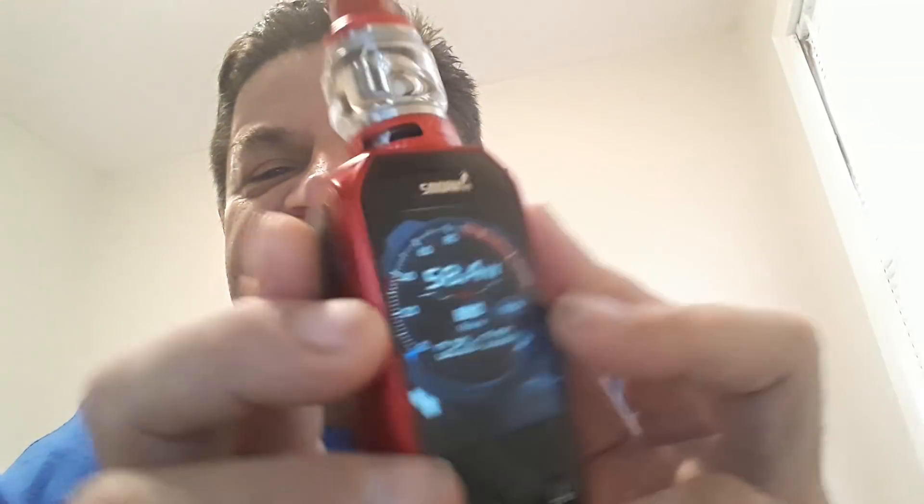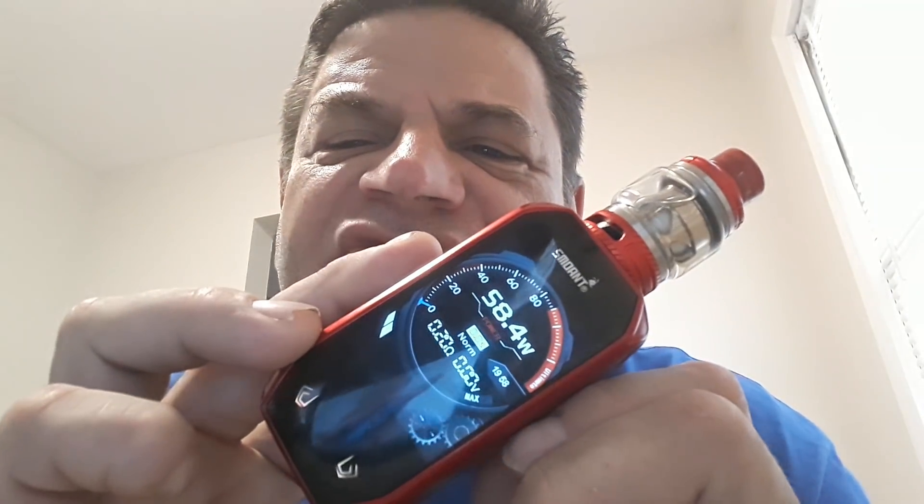I just wanted to give you my take on the Naboo by Smoant. Go get yourself one. I usually use the Smok products — I've got the Smok Alien 220 and the Devilkin by Smok, but they're pretty beat up from everyday use. So I got this one, liked it a lot. I'm going to keep this one nice — for home or when I go out to my family's house. For everyday beating around, I'll use my other ones so this one doesn't get beat up.